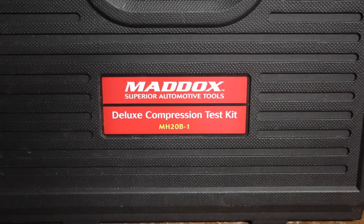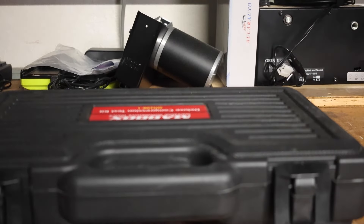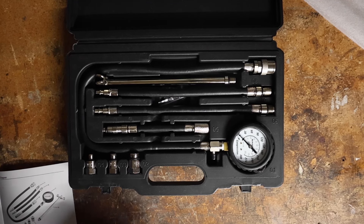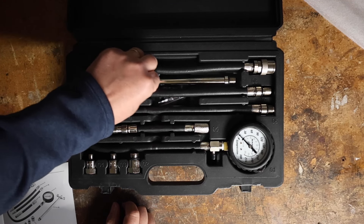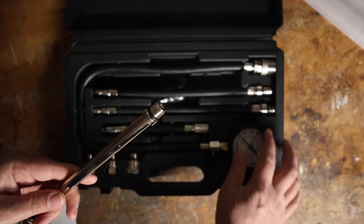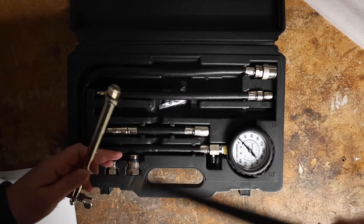I thought I would redo the unboxing video of the compression test kit and get better shots of the fittings that are in this thing. So in the kit you get this hard steel fitting — it's the same standard fitting as this guy right here, has the same threads, which is what I used to do our test.